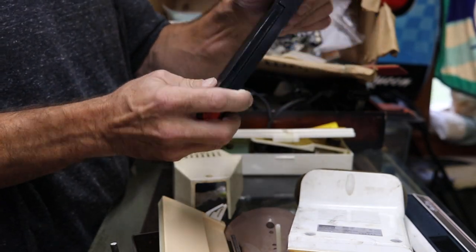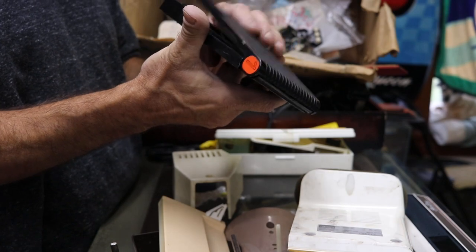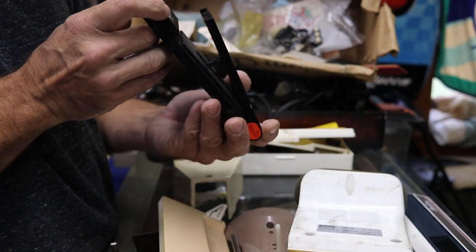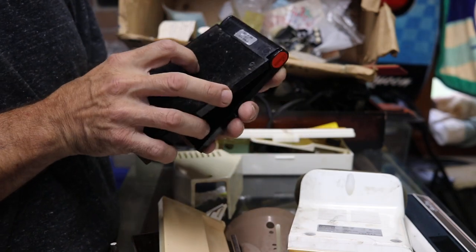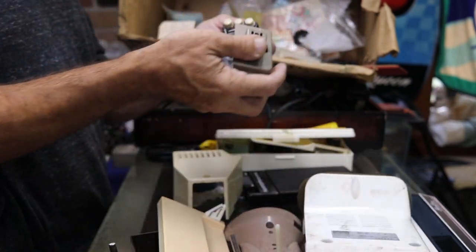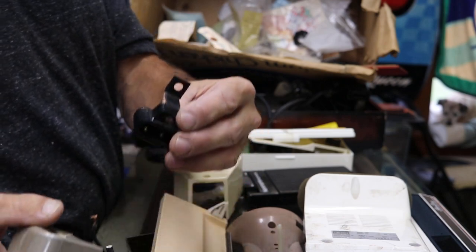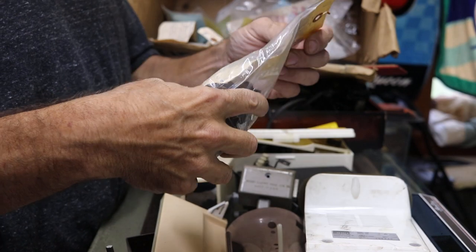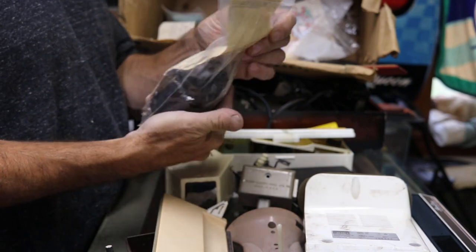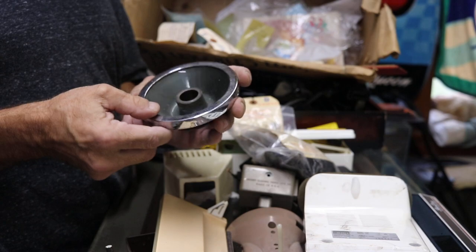Ten more electronics — sweet! I have no clue what it is. Interesting. Maybe a bath thing? Singer 201 miscellaneous parts — just says 201, doesn't specify. Some 201 hand wheel — pretty green.